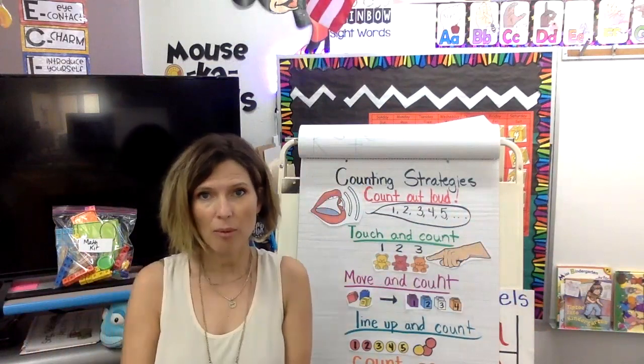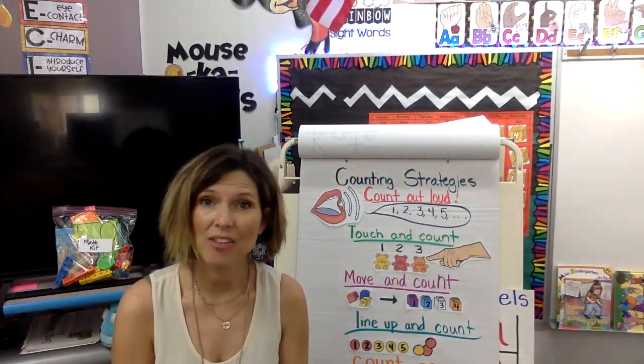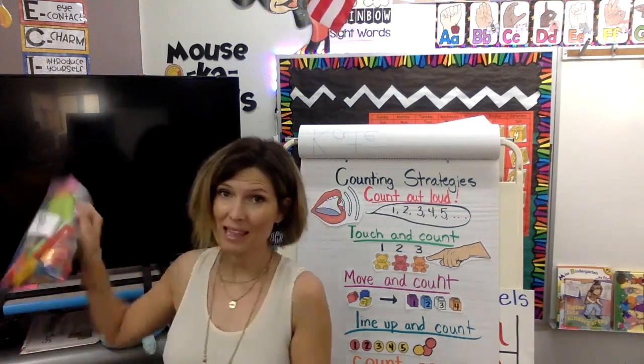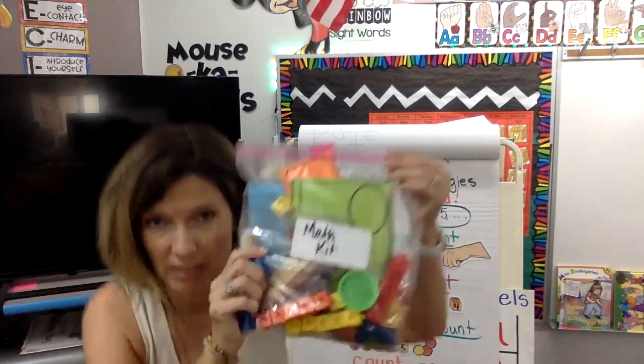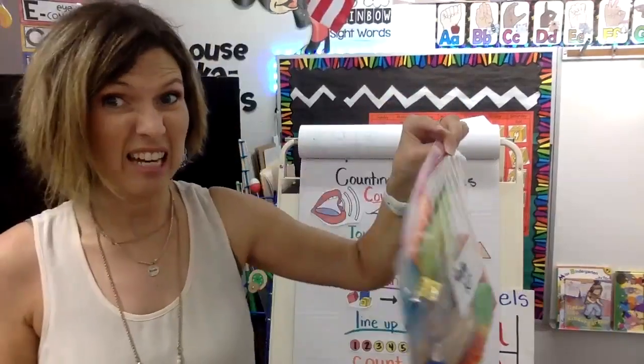So today, if we had our morning little small group session, we would be talking about math. This actually works out nicely because I want to go over your math kit here. You have this and that stuff that I gave you. There's a bunch of stuff in here, so let's look at it together.